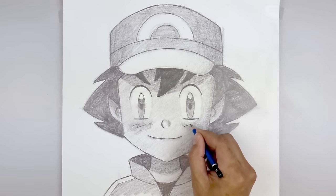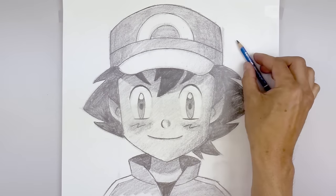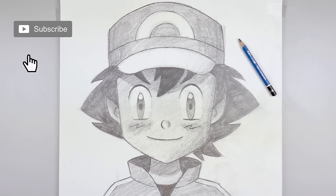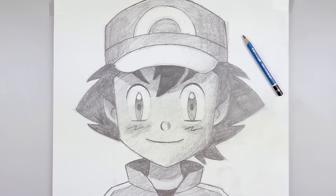As we get closer to the end, I'm going to fix some of the tonal balances, add some detail, and a drop shadow over on the right side of the head. And that's pretty much it — there's a sketch illustration of Ash Ketchum from Pokemon. I hope you enjoyed today's lesson. Make sure you subscribe and send me your requests in the comments below. Thanks for watching, and we'll see you again soon.